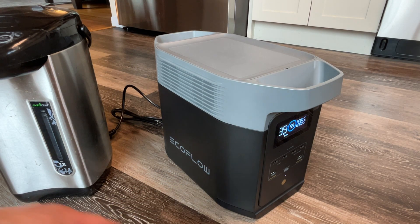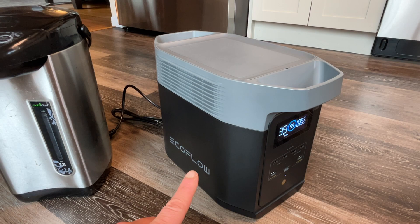This is the EcoFlow Delta II power station. The AC output is about 1800 watts, and when it surges, it's about 2700 watts.